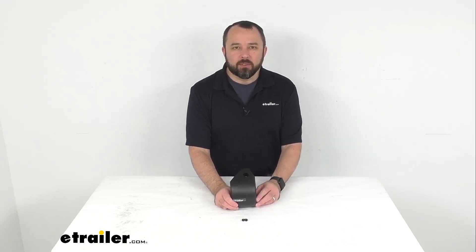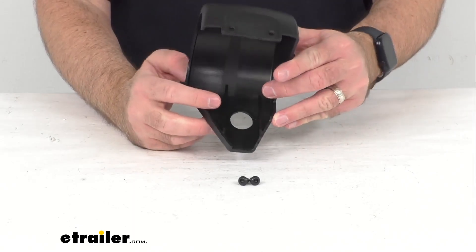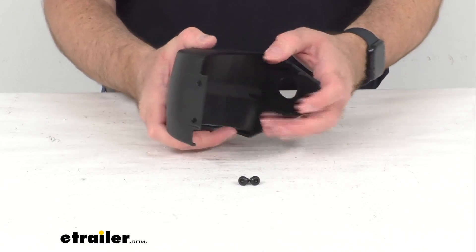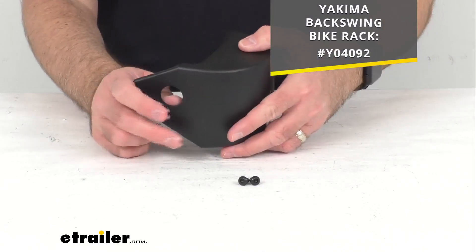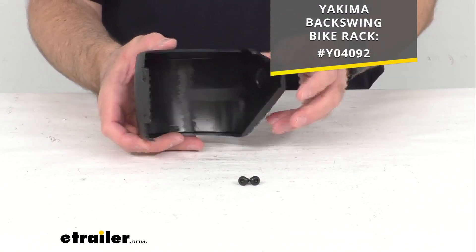Hi everybody, Andy here with thetrailer.com. Today we're going to take a brief look at this Yakima replacement knuckle cover. This is going to replace a broken or missing knuckle cover on your Yakima Backswing bike rack, and on your screen for your reference I am including the part number for that Backswing bike rack.